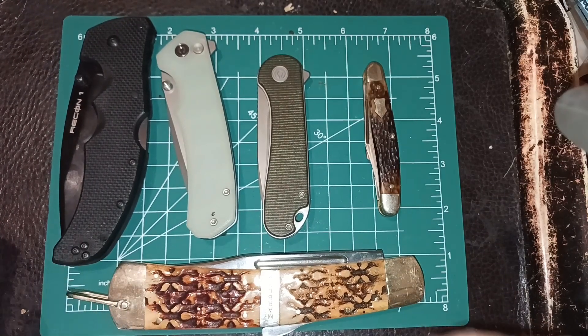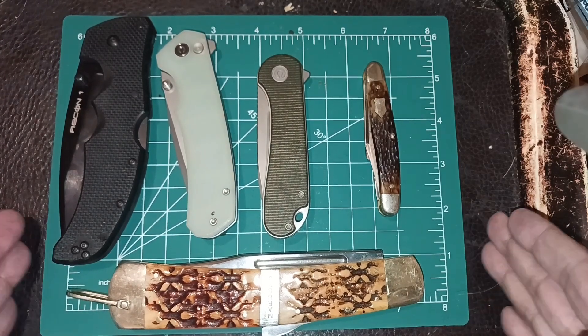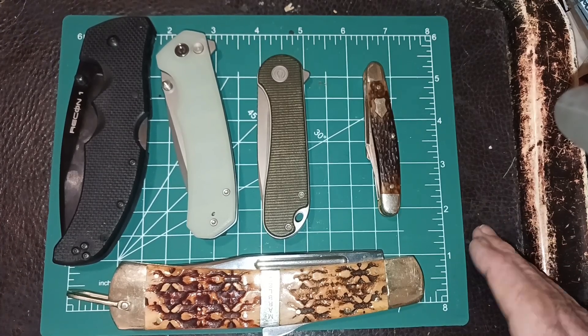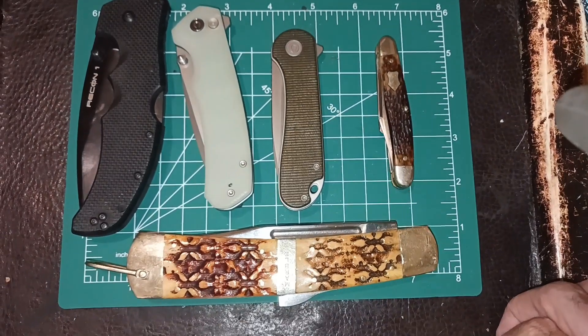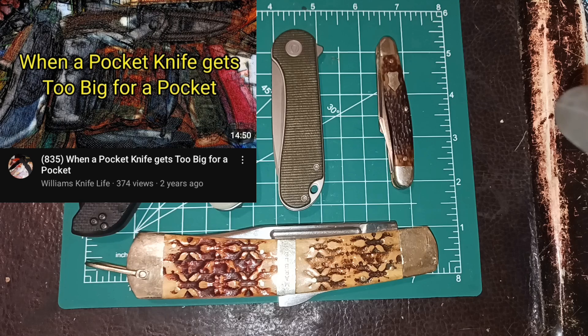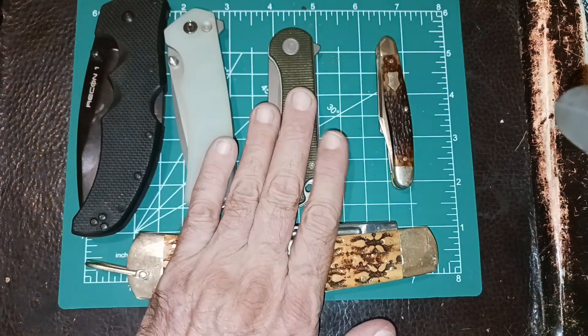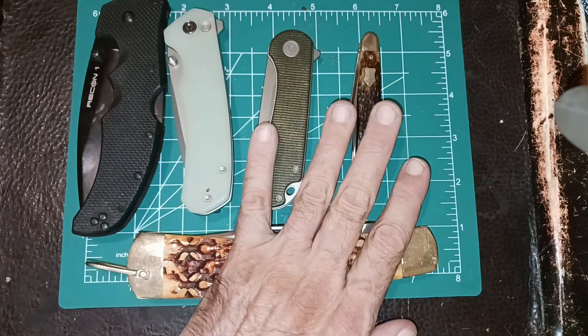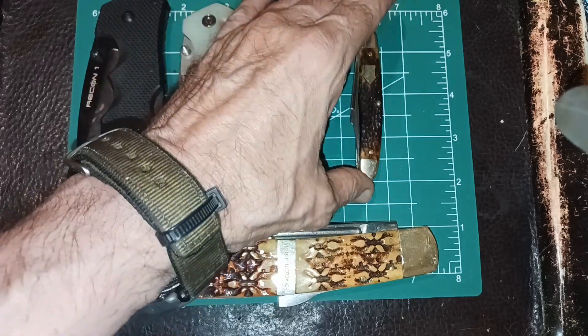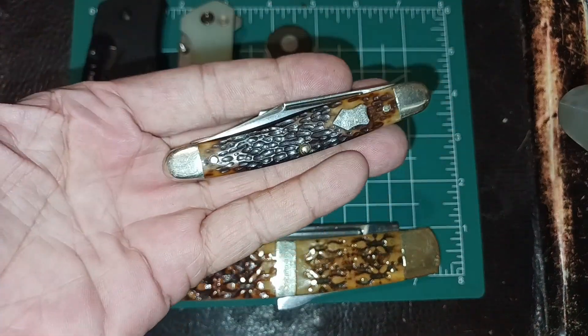You can go to the extreme the other way too — I've got a huge folding knife, the Teddy Roosevelt, with like a seven-inch blade. It sits out like this; it's a folding knife but I almost never use it — it's more just for show. I think it weighs almost two pounds. You can go to extremes — smaller knives, bigger knives — it all depends on what you want and what you want to do.